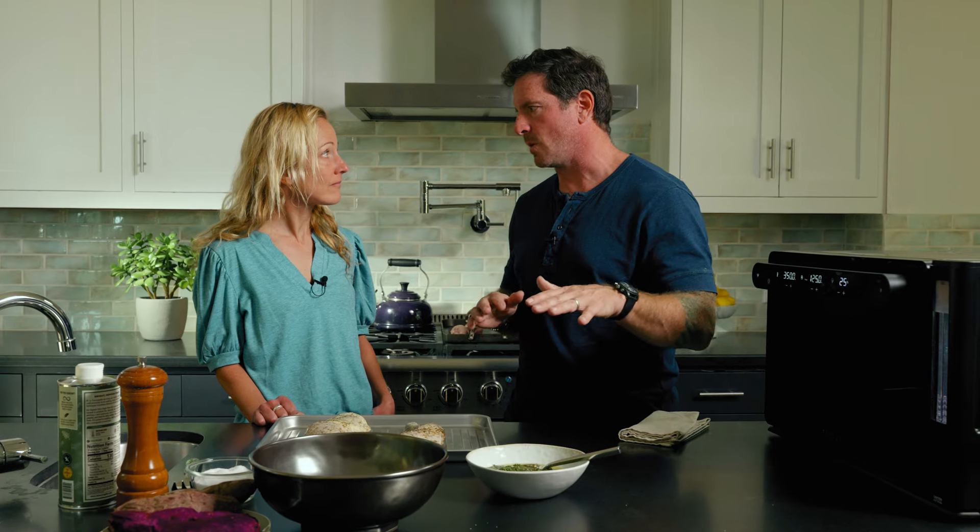Being an athlete, I'm training about four to six hours a day, so protein is such a huge thing for me. This is a great way of cooking — it cooks evenly, so we'll get one single temperature all the way through.